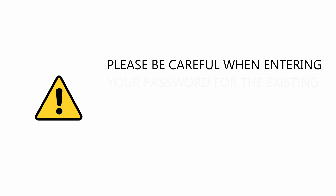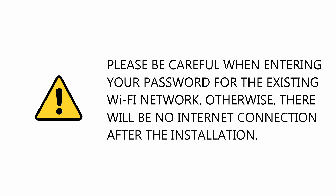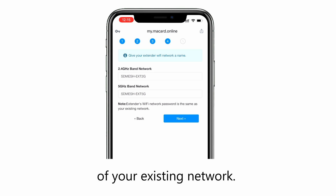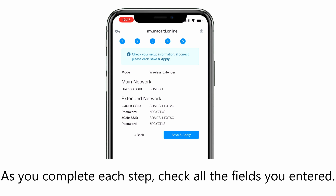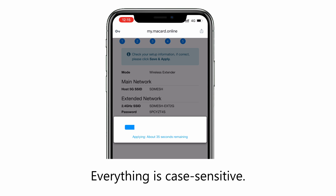Please be careful when entering your password for the existing Wi-Fi network. Otherwise, there will be no internet connection after the installation. By default, the extender repeats the same SSID of your existing network. However, you may change this in step 4. As you complete each step, check all the fields you entered. Everything is case sensitive.